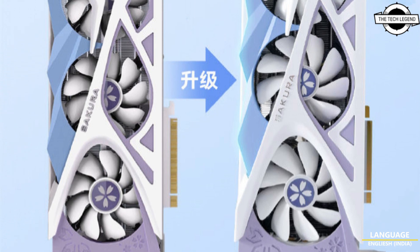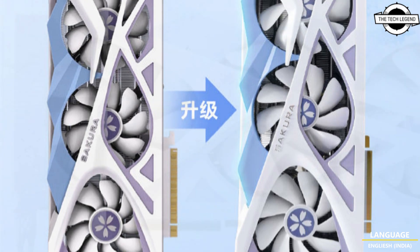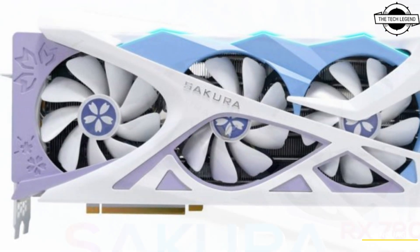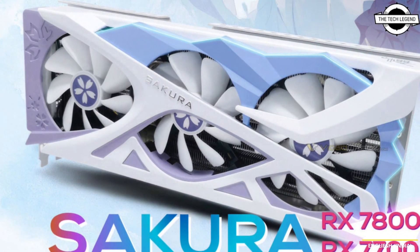Hello friends, welcome to the TechLizzen channel. Today I will talk about the Ashton Radon RX 7800 and 7700 XT Sakura graphics card.